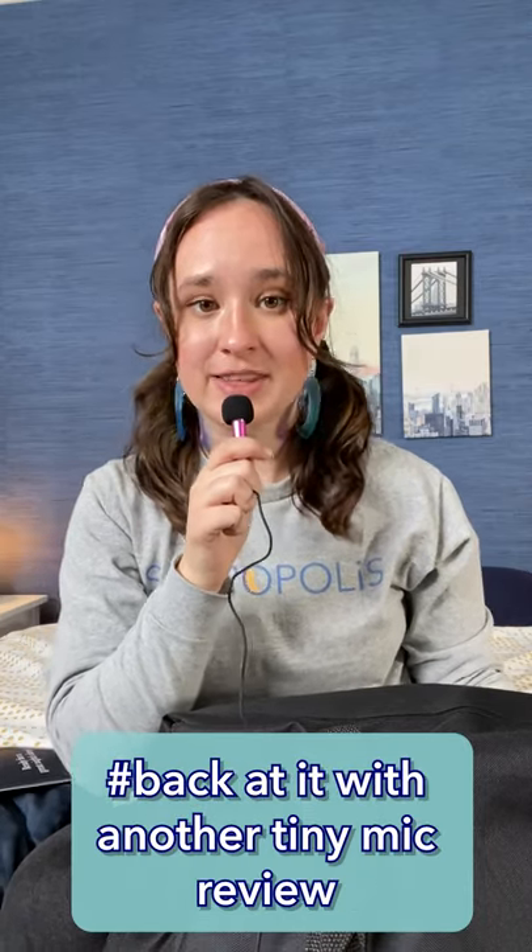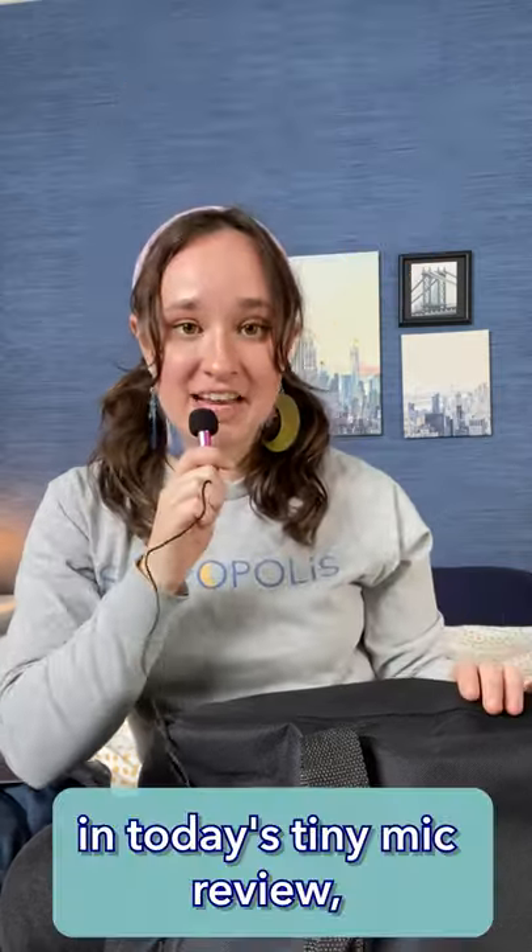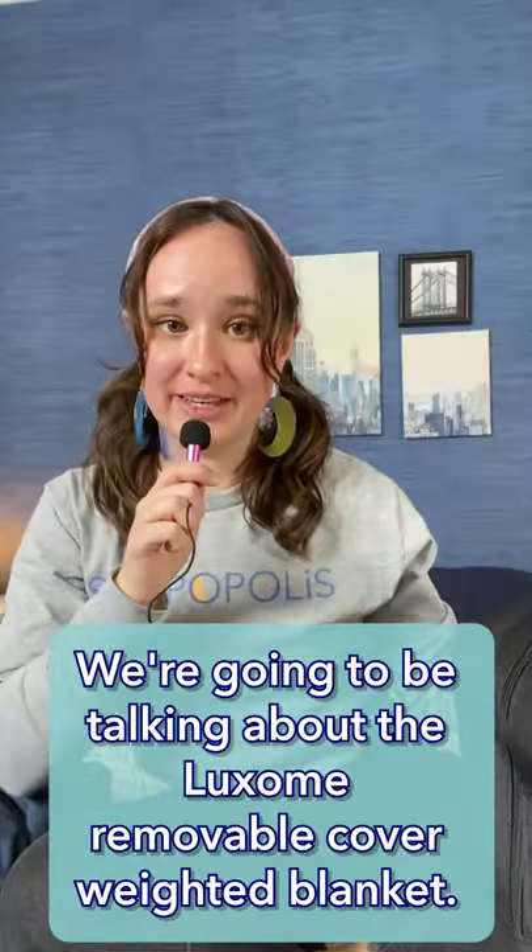Howdy there, it's Amelia from Sleepopolis, back at it with another Tiny Mic Review. Tiny Mic Reviews! In today's Tiny Mic Review, we're going to be talking about the Luxem Removable Cover Weighted Blanket.